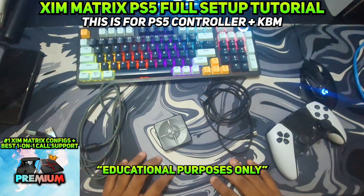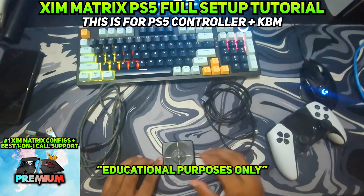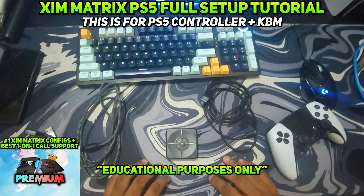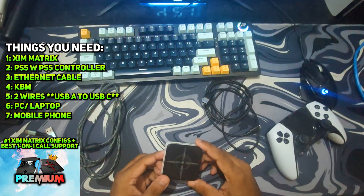In this video I will show you A to Z how to set up your ZimMatrix on your PlayStation 5 step by step. This tutorial is going to help you solve any issues which are stopping you from using your ZimMatrix at 100% potential. Now you can see the list of things on the screen that you will need to set up your ZimMatrix on your PlayStation 5.